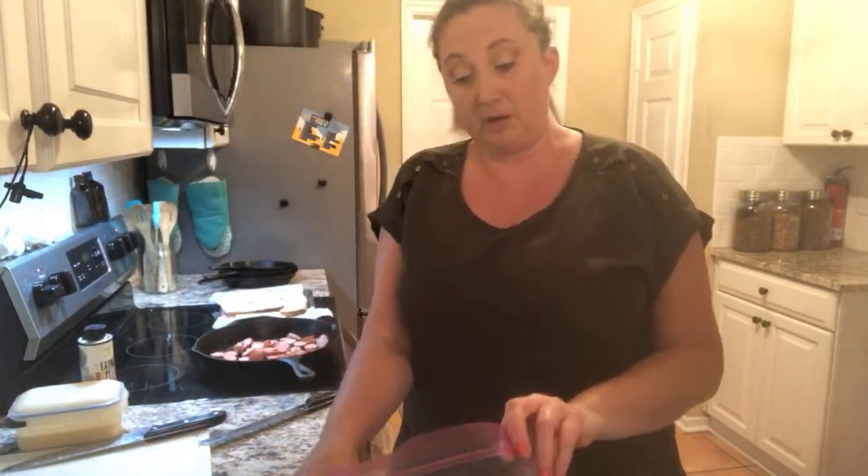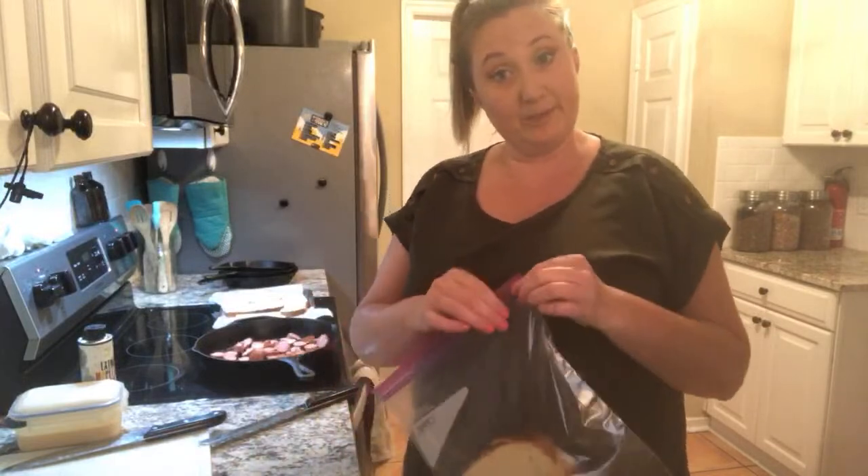All I'm going to do is put butter on it, garlic salt, some cheese, and put it in the oven.